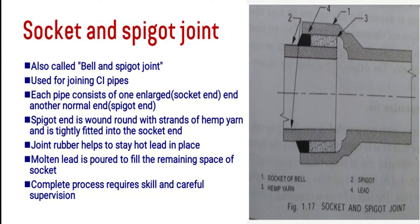In the remaining space we provide a joint rubber packing, and over that we pour molten lead. The molten lead is poured carefully into the space and allowed to set, and the joint rubber provides the sealing.